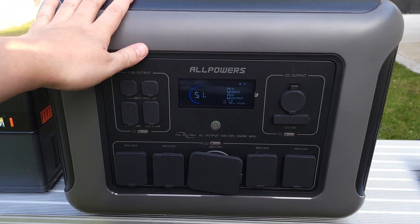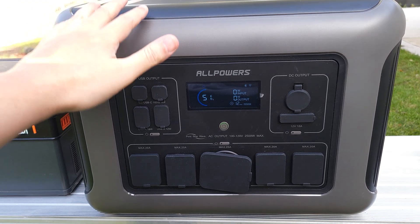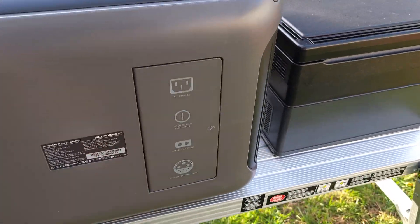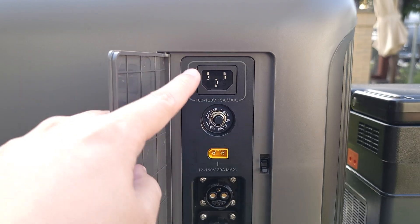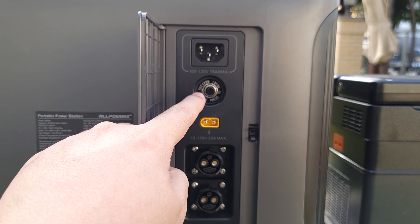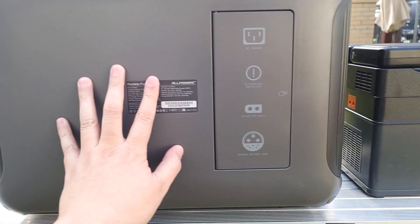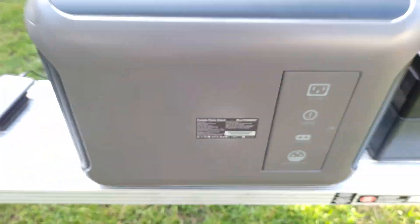One thing I like about this power station — common with larger units — is there is no charging brick needed. It charges directly from a standard PC power cable. All your charging ports are right in the back, nicely covered. Up top you have your AC charging port, a circuit breaker reset button, and your solar input. There are also two ports for expansion batteries — they have expansion batteries for this that you can stack on top to triple your capacity.